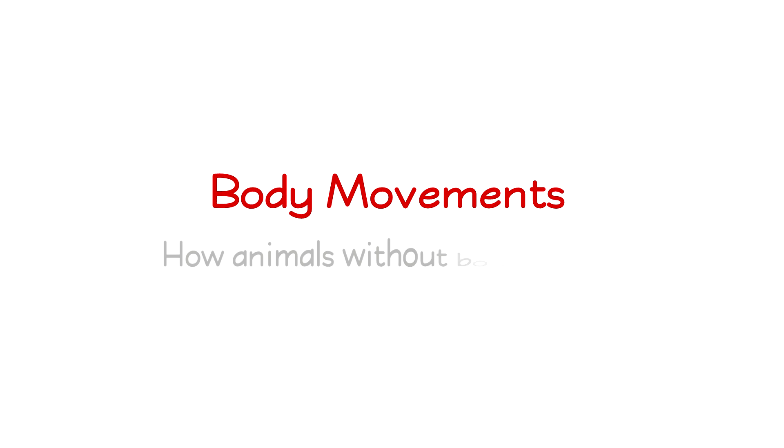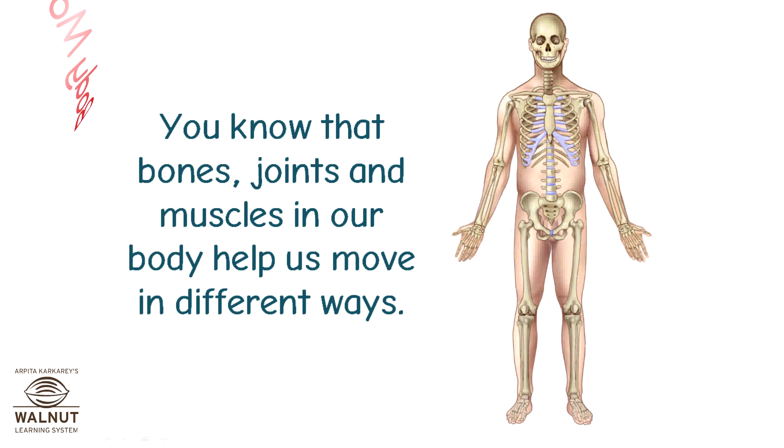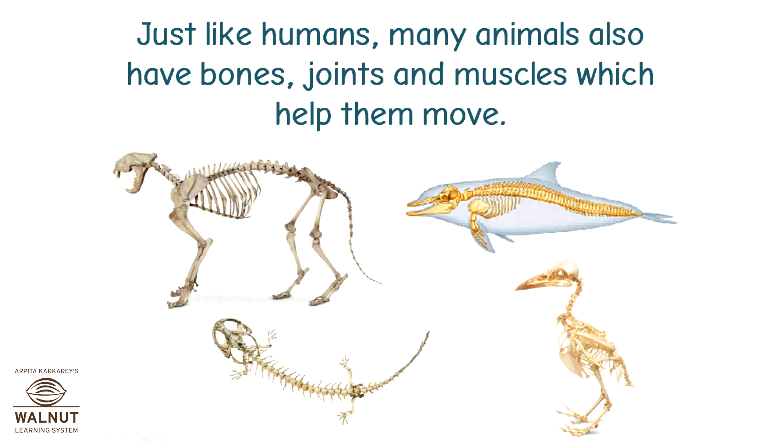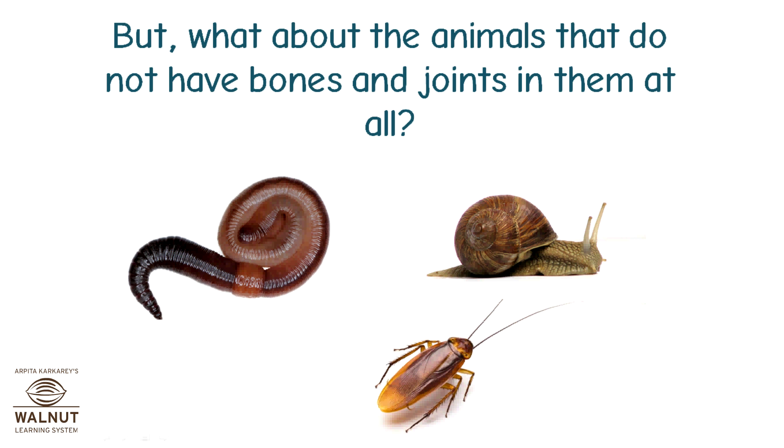Body movements: how animals without bones move. You know that bones, joints and muscles in our body help us move in different ways. Just like humans, many animals also have bones, joints and muscles which help them move. But what about the animals that do not have bones and joints in them at all?